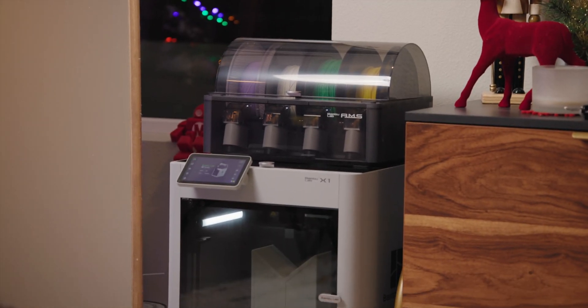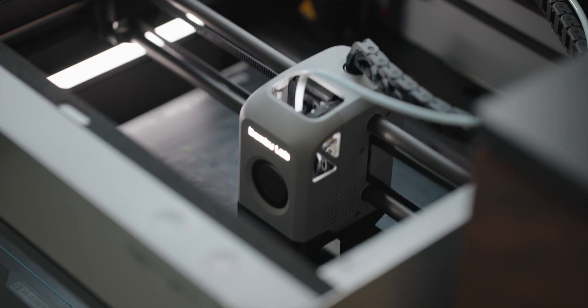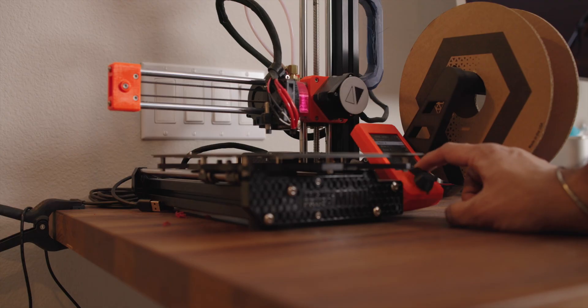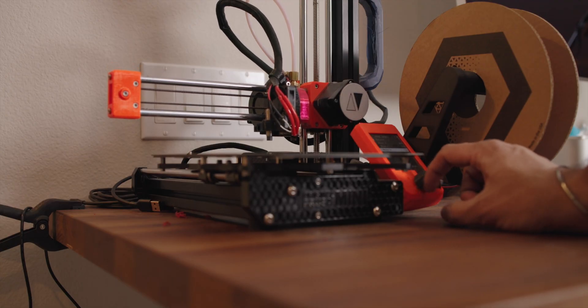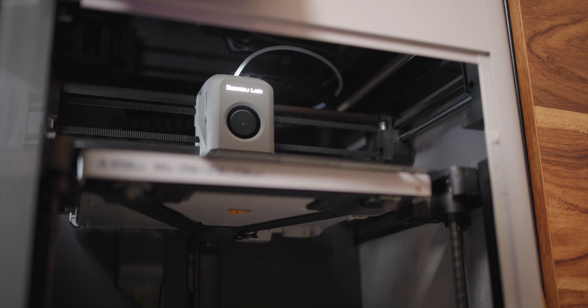Welcome back. This is the BambooLab X1, and it's the fastest 3D printer I've ever used. It's also my first core XY machine. Unlike the Prusa Mini where the print head moves in X and Z while the bed moves in Y, the X1's print head moves in X and Y while the print bed just moves down for Z. There are a couple of different benefits to having this type of motion system.